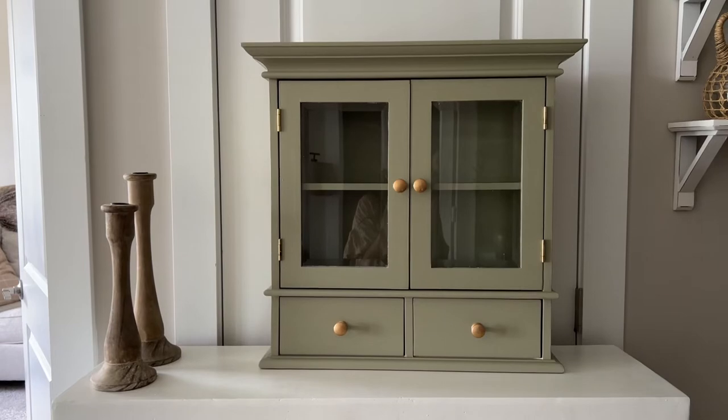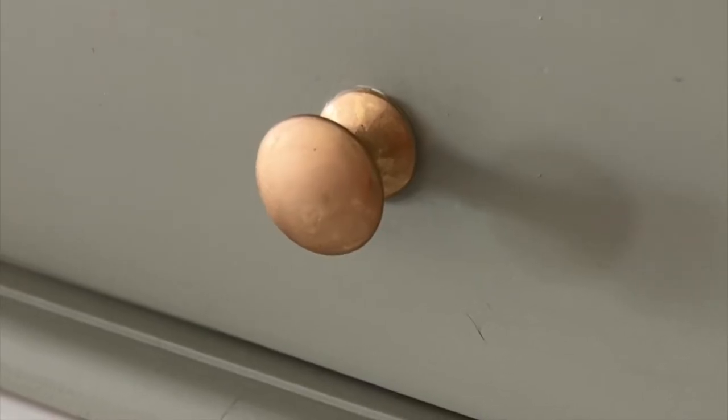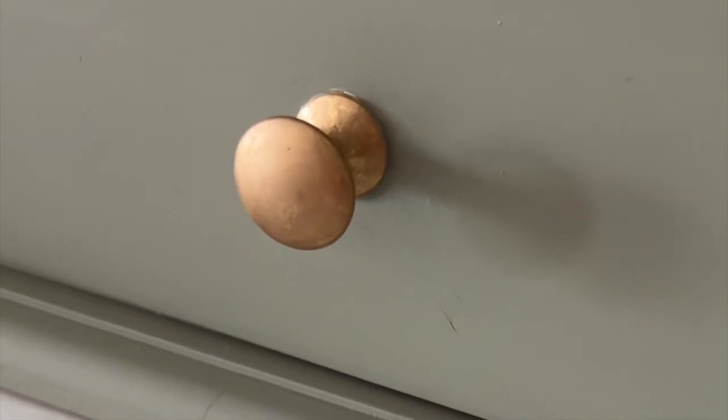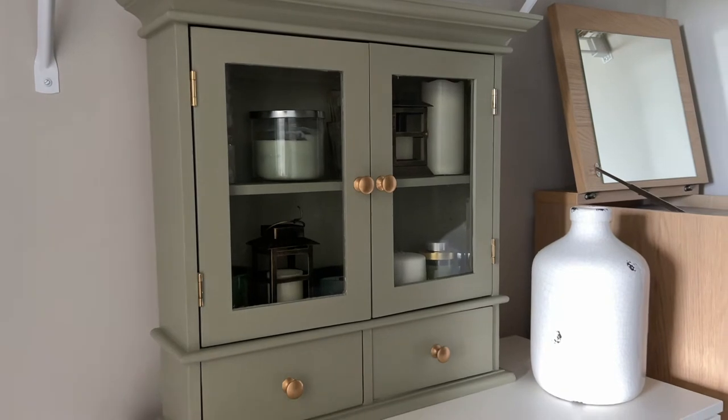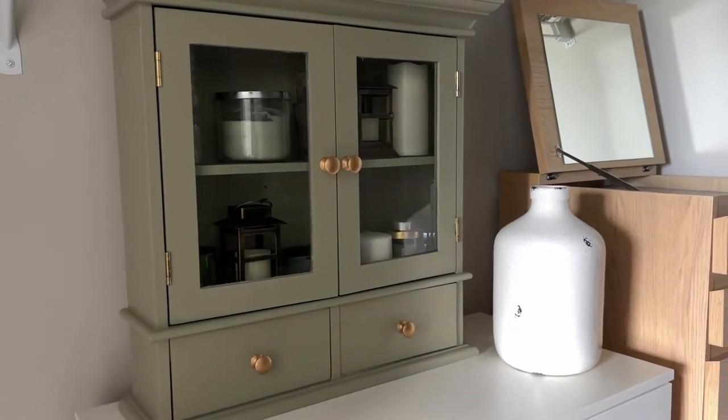I might end up selling it, but for now I'm using it as a piece for extra storage in our office closet. Overall though, considering the cabinet was only ten dollars and I used materials I already had to transform it, I'd say it was a pretty successful thrift flip. But let me know what you think — do you like the little cabinet makeover? What color would you have painted it?